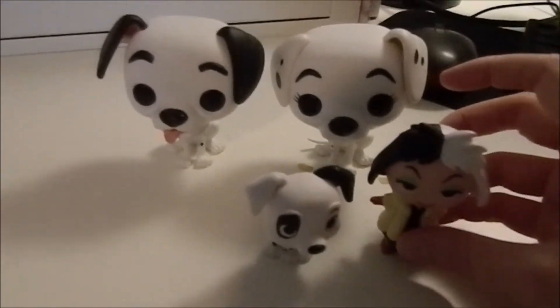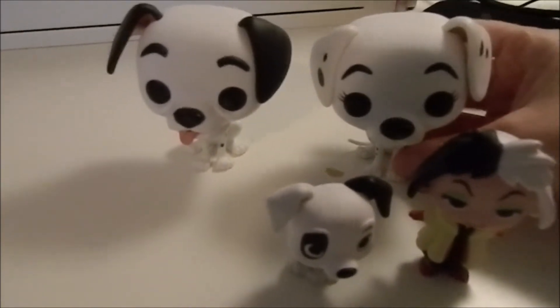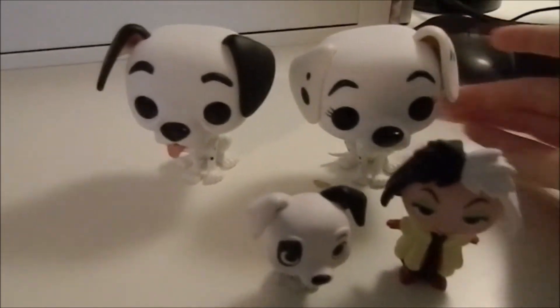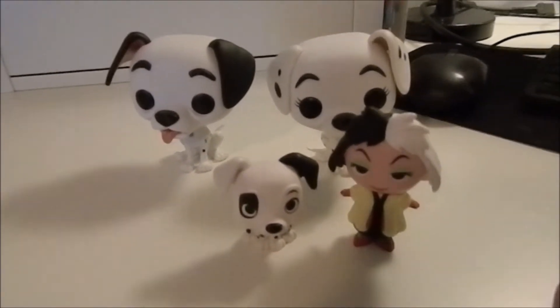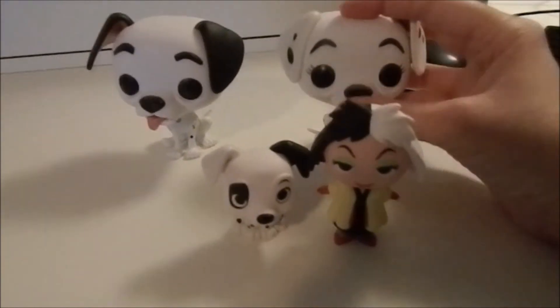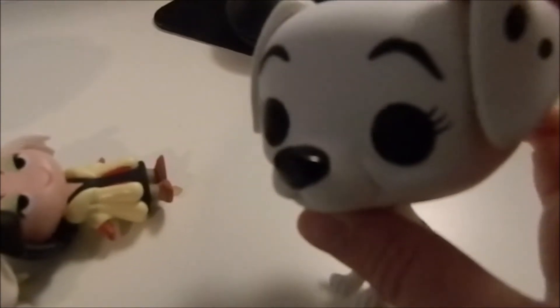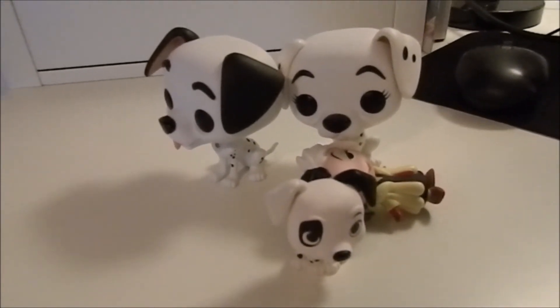And those are those Funko Pops. This is probably going to be a short video, but oh my goodness, I love these guys. I can't wait to display them and admire them. I'm very happy with them — they look incredibly detailed. Oh, and their noses are really shiny. I know it's probably hard to get on camera, but you can see they're a little bit shiny. I don't know what's up with my camera — I hope it's not getting blurry.